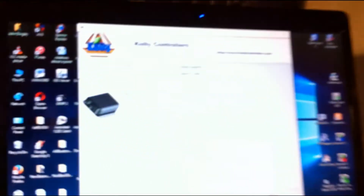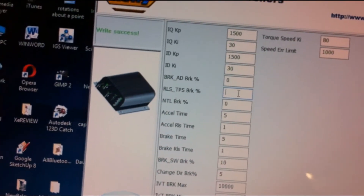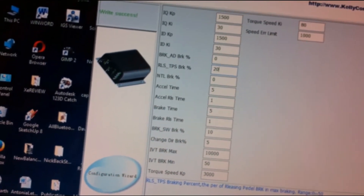It clunks a bit, then goes the other way — freewheels a bit, then goes the other way. Now watch if I put some braking effect in. I'm going to change direction, and I'm going to change this to 20 percent. That puts some braking in, and then we're going to write that in.